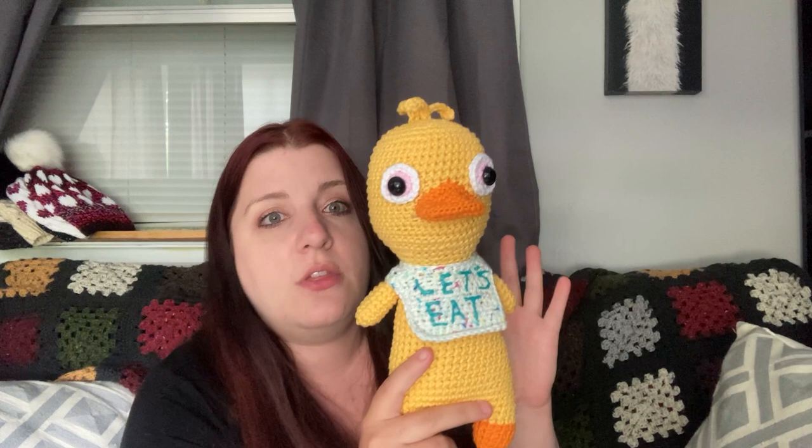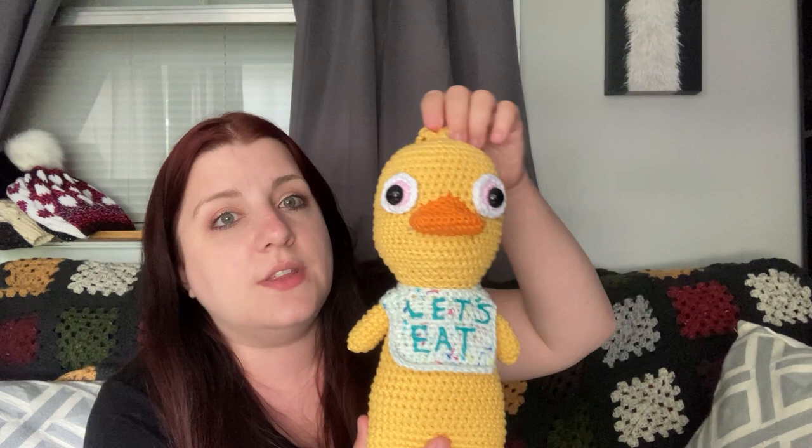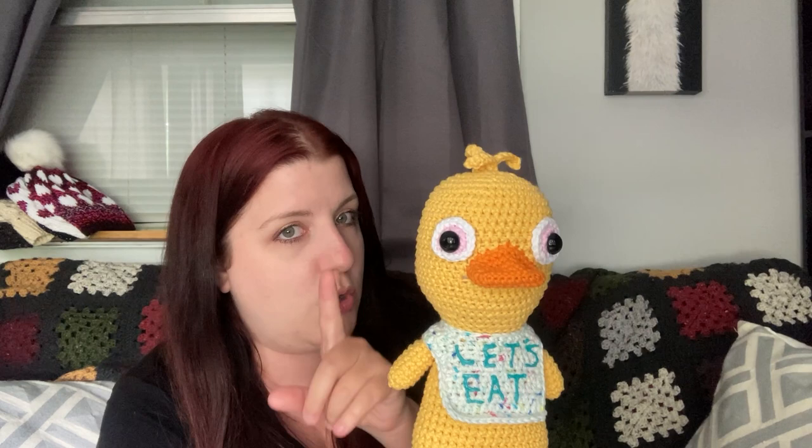I'm going to do Foxy, Freddy, and Bonnie as well in the Luna Squish form. The Luna Squish base body tutorial is already on my channel, linked down below. I'm also going to put a written version of the pattern and a printable PDF version. So basically this is just a tutorial on how to do the hair piece, the little top part, the eyes, the nose. The 'Let's Eat' bib will be in the tutorial after this one, hopefully uploaded early next week.